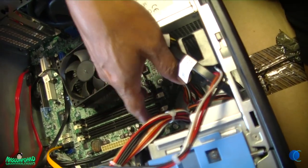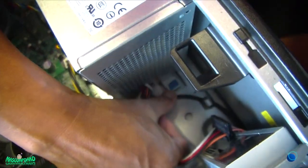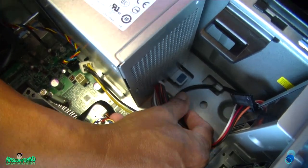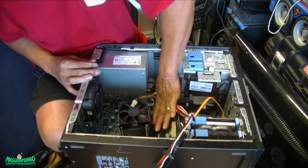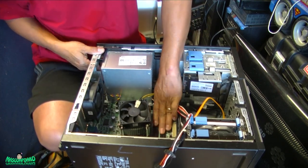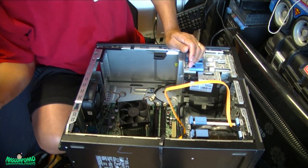Now to remove the power supply, there's a little tab over here you can push down. There's a blue tab — I don't know if the camera can see it — push that down. Push this blue thing here, and with your other hand push this way and lift. See, that was easy.